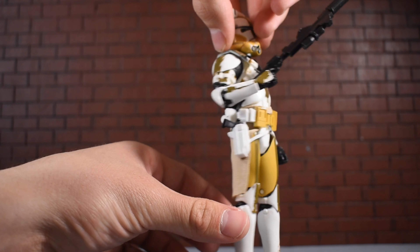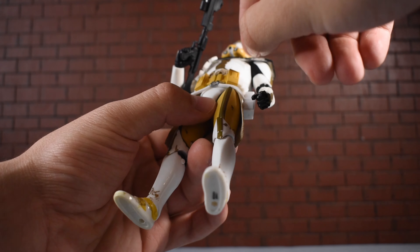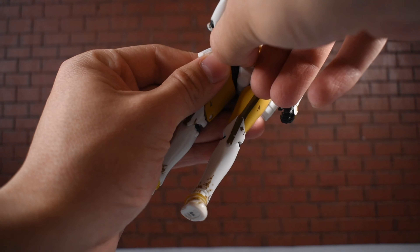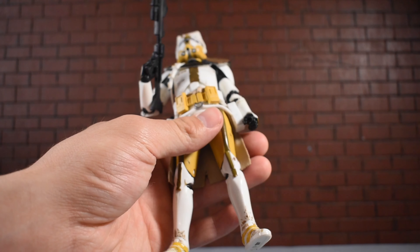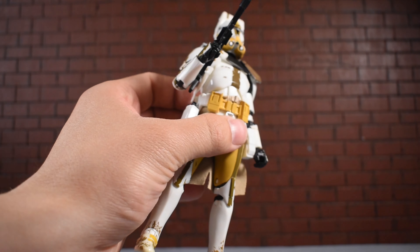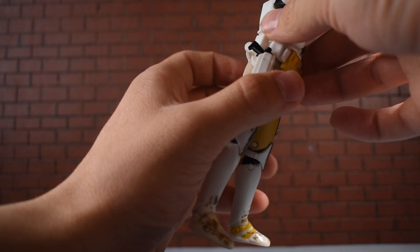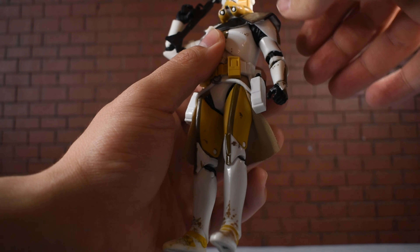The belt is nicely sculpted. One thing worth mentioning is that there's a piece of cloth visible at the top that might not be supposed to show — it's pretty obvious, so let me know if your Commander Bly has that too. It doesn't bother me too much. He also has a little piece coming down off the collar area — some kind of ammunition or similar detail — and it almost looks like it connects to his belt. It's a really nice hidden detail.